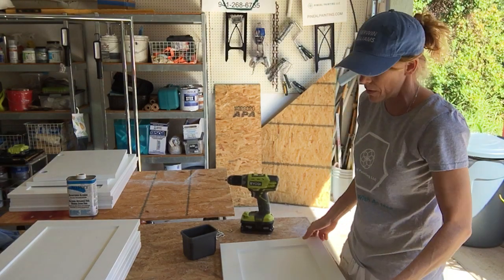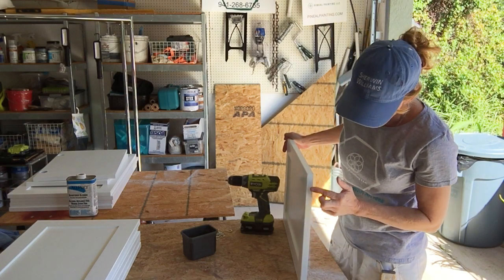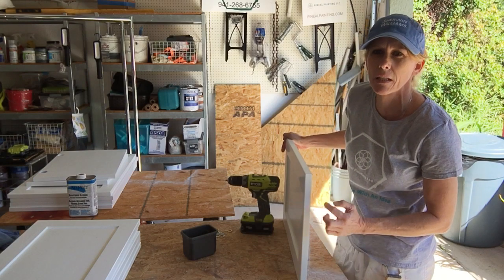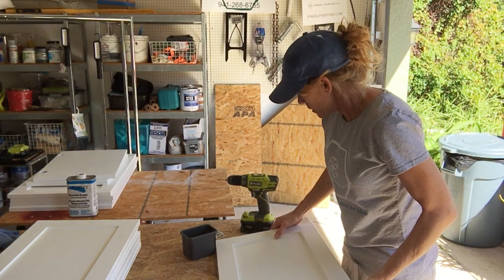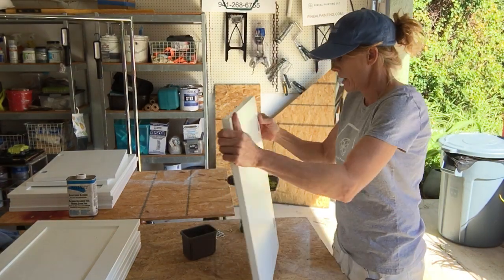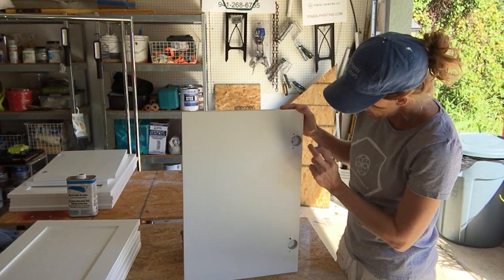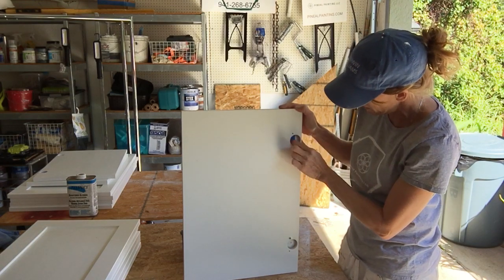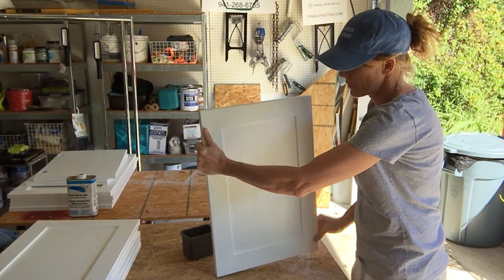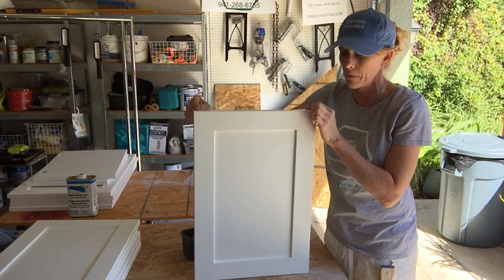Now if you ever do have somebody who says they've got holes in their cabinet doors, it's a very simple, easy fix. You just give it a light sand to knock the edges down, a little bit of filling and a little touch-up — that's all you need. So now that I know this is a bottom cabinet and my arrow is pointing up, this is the top of my bottom cabinet. I will flip this over and install my hooks on the bottom side of the cabinet door.